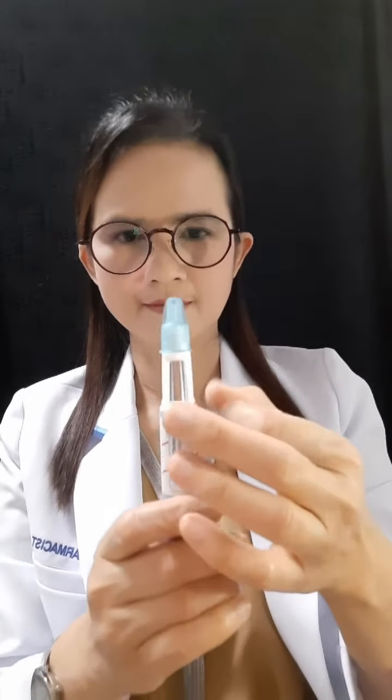Then, insert a needle vertically to prevent insulin leakage or bending of the needle. If you can see a bubble, use your finger to knock the bubble upward. When replacing the needle with a new one, you must test whether the needle tip is clogged or not.